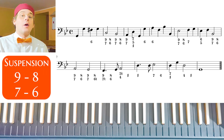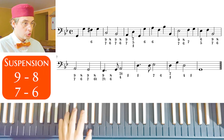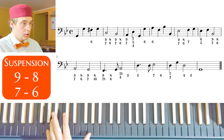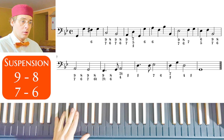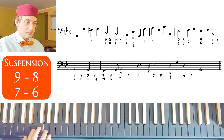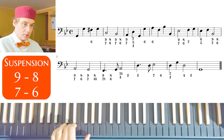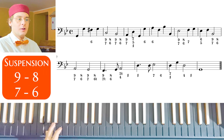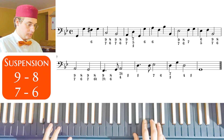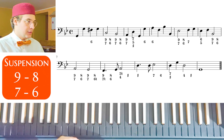So let's play now our exercise. We are in G minor and the meter is common time. Let's start playing the bass. Okay, so let's start from the beginning: 3-5 chord, then 3-6 chord and 3-5 chord. We already know this beginning.